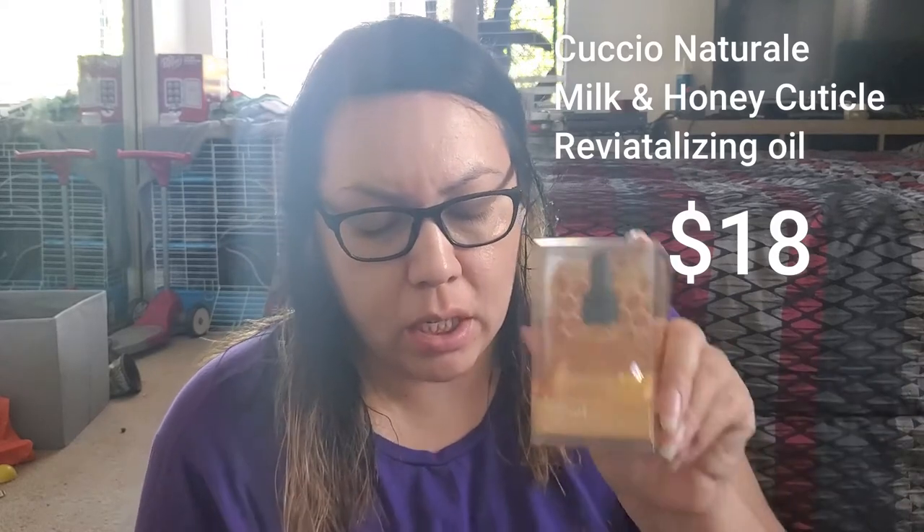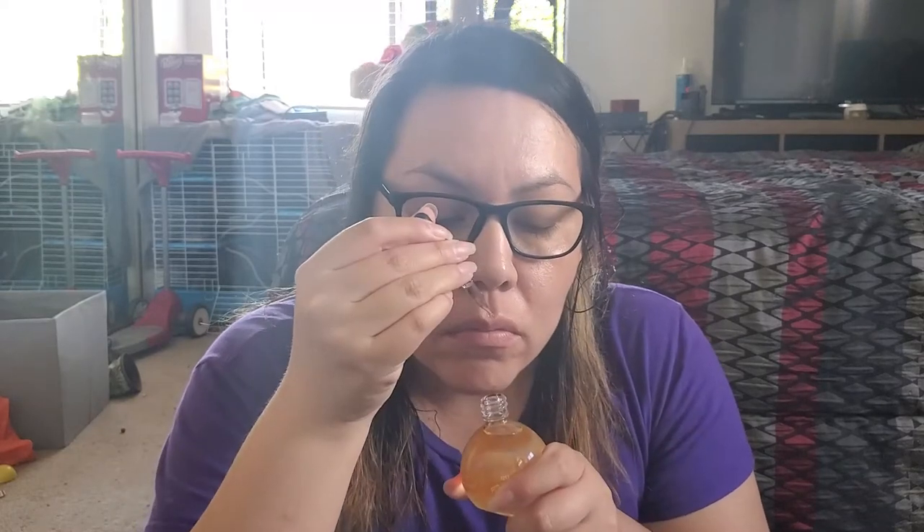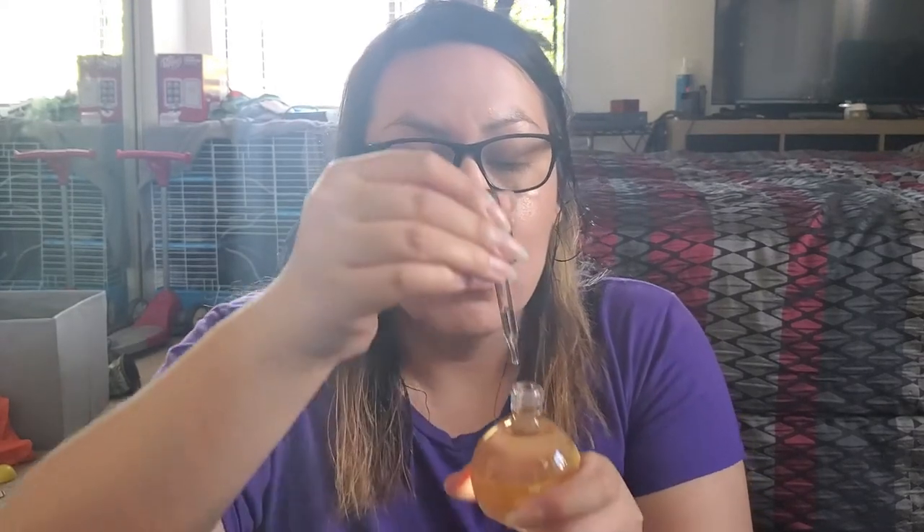The first thing is the Cuscio Natural Milk and Honey Cuticle Revitalizing Oil. It smells really good — I do like cuticle oil, I just don't use it as often as I should. It comes with a little dropper, and it has a light citrusy scent.